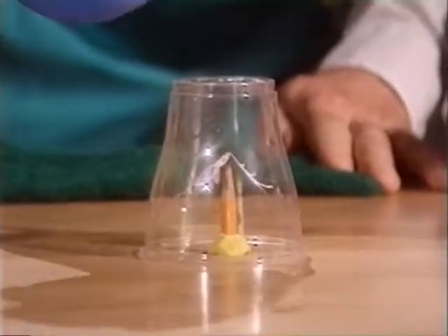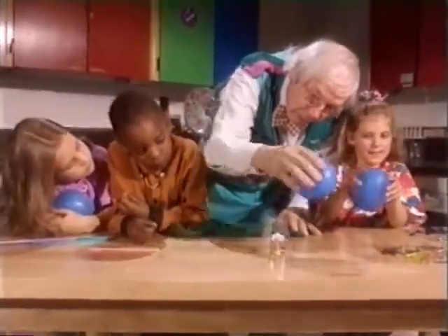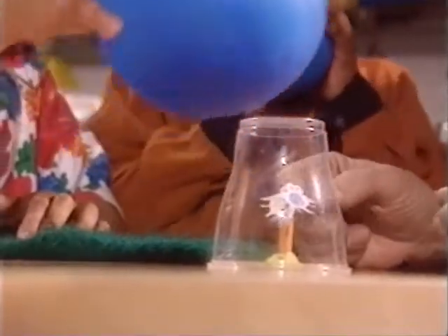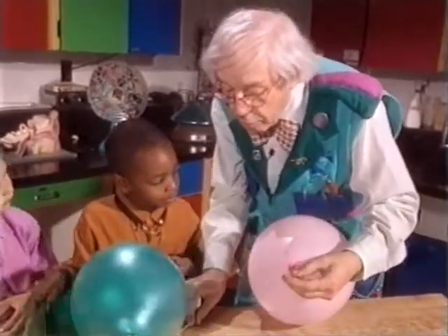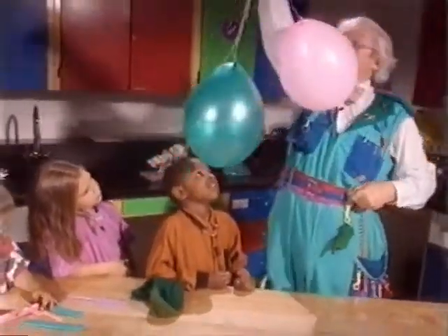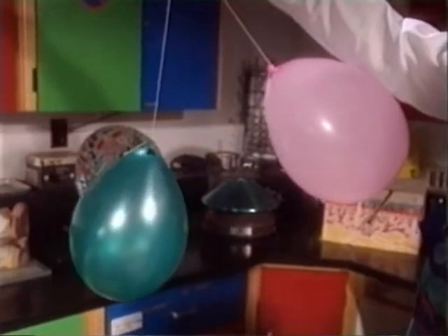Now we're going to take a balloon and put it near the outside and watch what happens. Whoa, did you see it go around? When you rub the balloon, it's a static electricity charge, and paper is attracted to the balloon once you've charged it. Now watch what happens when we put these two balloons together — we hold them up and instead of coming together, they go apart. We got the same charge on both of them and that's why they move apart.